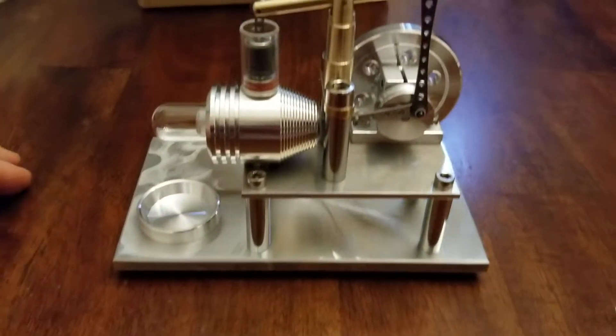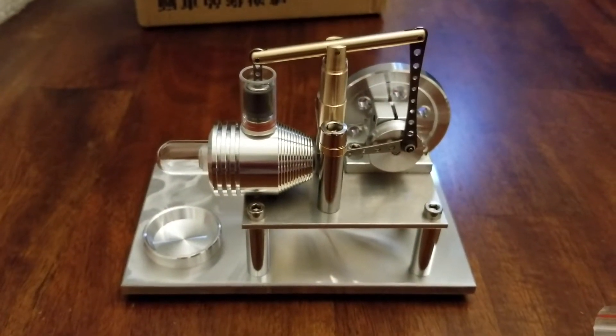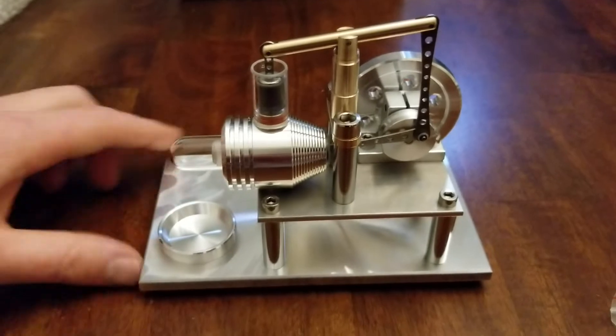Maybe what I'll do is move the bubble wrap to get a good overall look. There we go — not too bad.